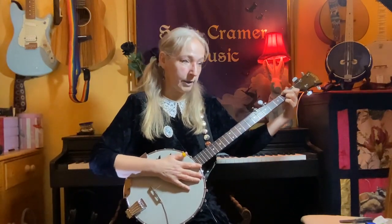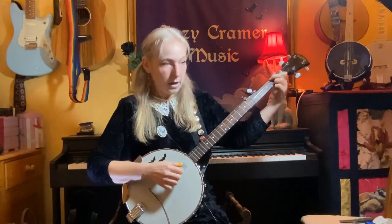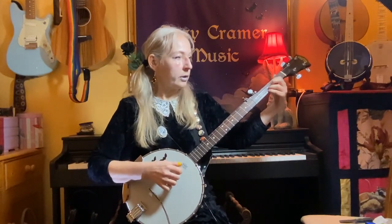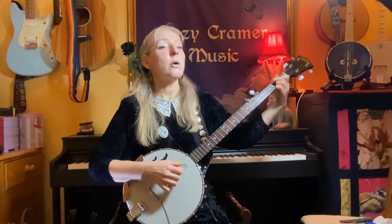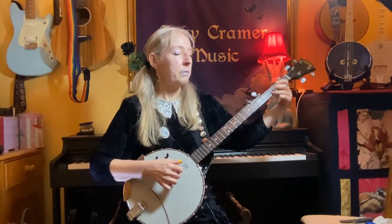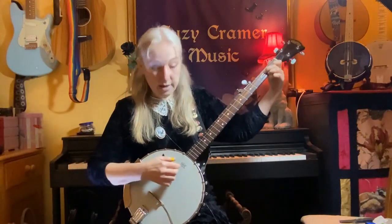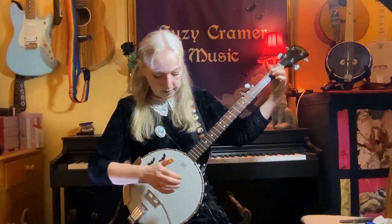And those chords will take you through the whole song, literally. So the first verse — they're creepy and they're kooky, mysterious and spooky, they're all together ooky, the Addams family. And then we can go back to our riff that we learned at the start — tap, tap.